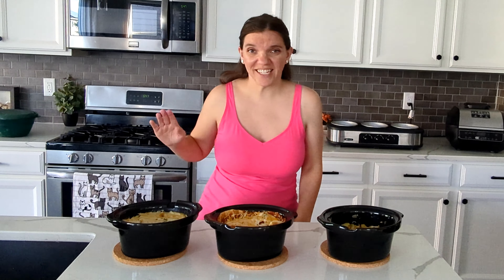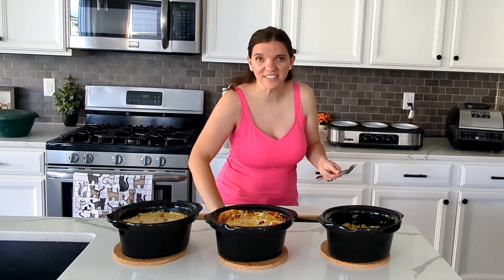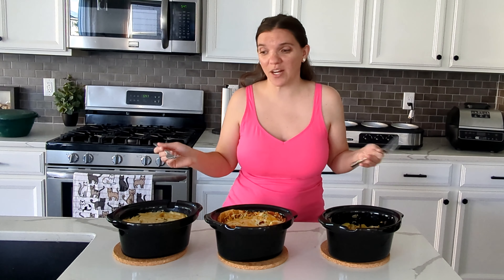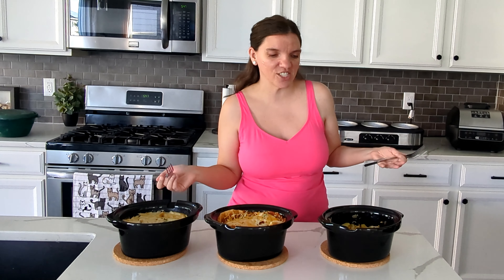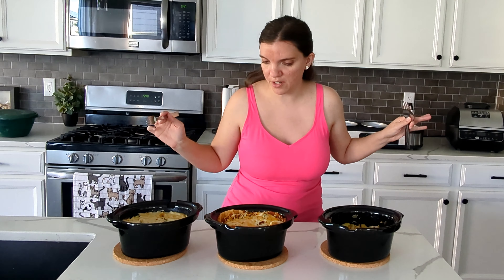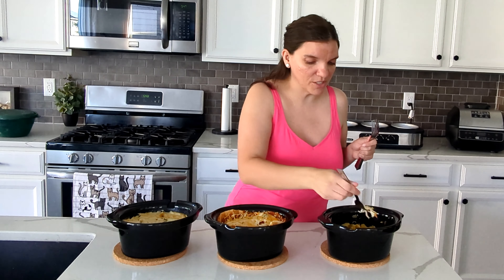These are now done. We have the alfredo lasagna which looks fantastic, we have the enchilada bake which also looks fantastic, and then our chicken stew which just looks like chicken stew. It is taste test time. I'm going to grab out three different forks. I'm not going to plate these up because I ate lunch about an hour and a half ago and I'm really not hungry, but this is my meal prep for the week. This is the way that I really love to meal prep and get ahead because now I don't have to cook at all throughout the week. Realistically, I didn't even do much cooking today — it kind of just did itself.